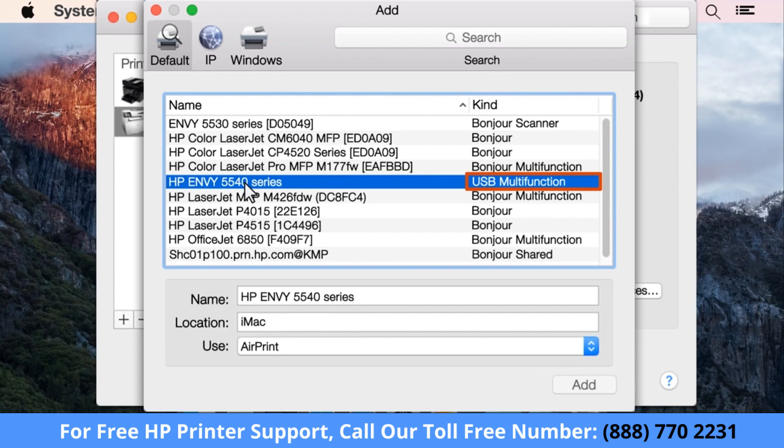Make sure your printer is listed as Bonjour Multifunction or USB Multifunction under the Kind column.